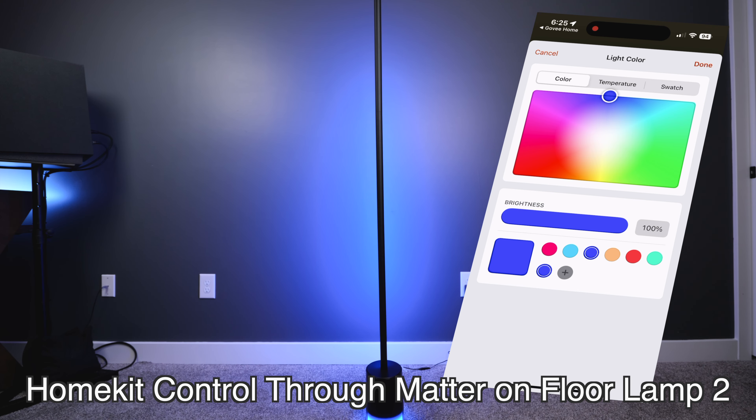You can integrate it with Amazon Alexa or Google Home. Govee has also stated that there's going to be Matter support available on this light, but it's not available at the time of shooting this video in early 2024. This is going to be really sweet if they enable this light to work with Matter, because then you can use it with Apple HomeKit or any smart home system that you want.